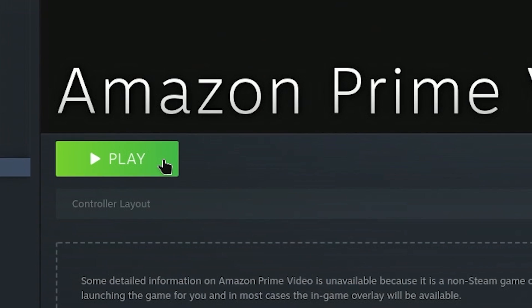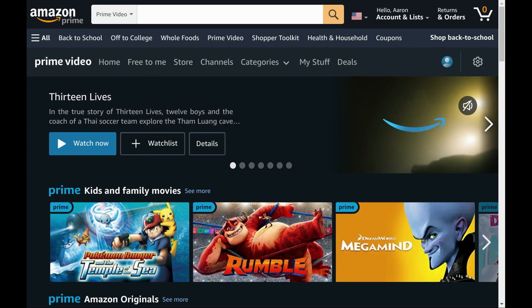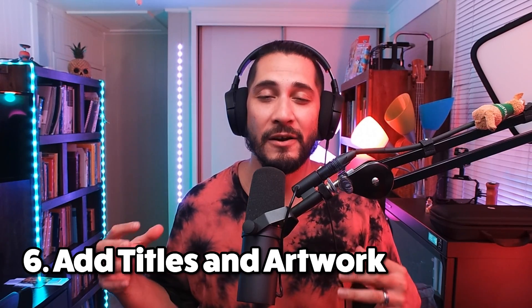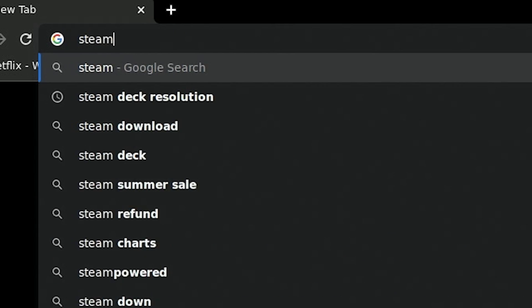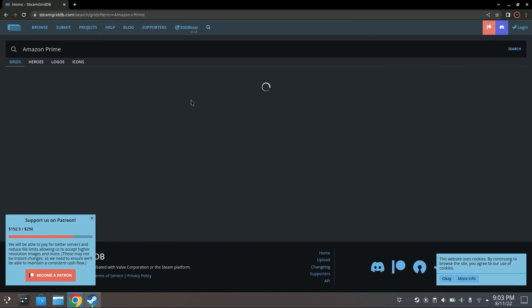Just before we get on to the next step, make sure that it works. At this step, you can press play and it should launch the Amazon Prime Video browser. And the next step is the fun step — this is step number six, where we can add our titles and our artwork.